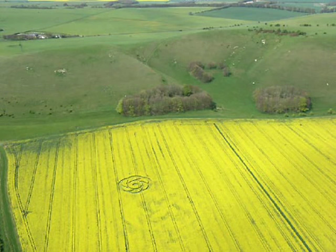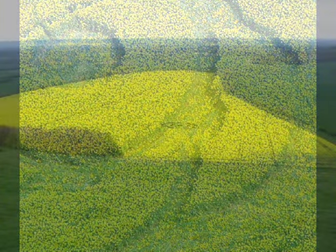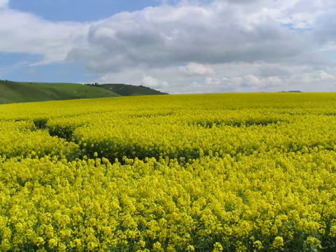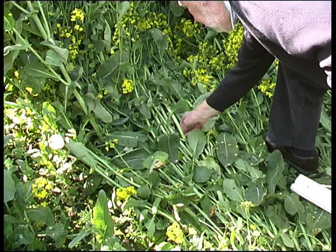On the 1st of May 2005, this oilseed rape formation occurred at Golden Ball Hill, Alton Barnes, in Wiltshire. The day after its arrival, our good friend Bill Betts drove down from London and took these excellent ground-lay photographs. This photograph is so important — the flowers in the laid crop appear to be undamaged, and they are evenly spaced, just as they are in the standing crop. Compare this gentle laying with our stomping board experiment.